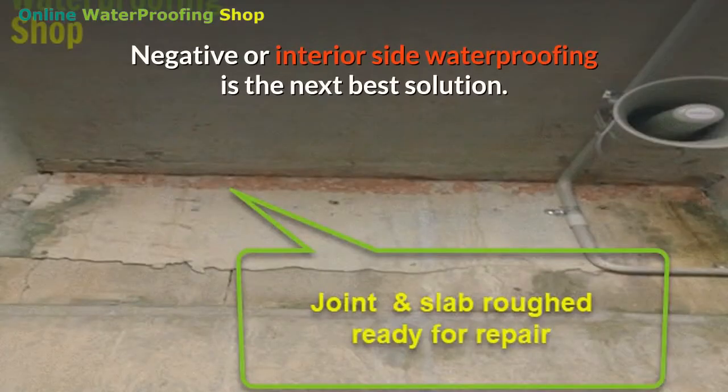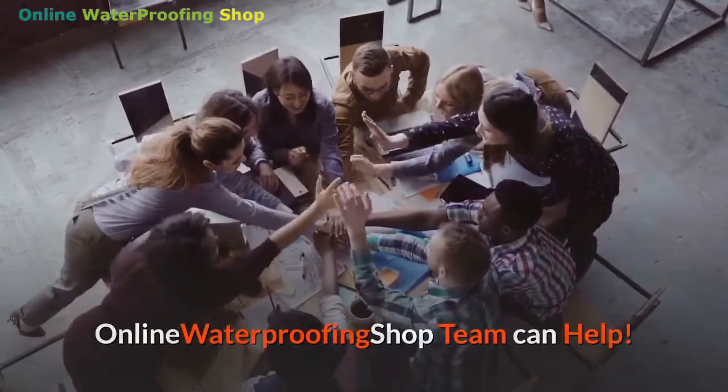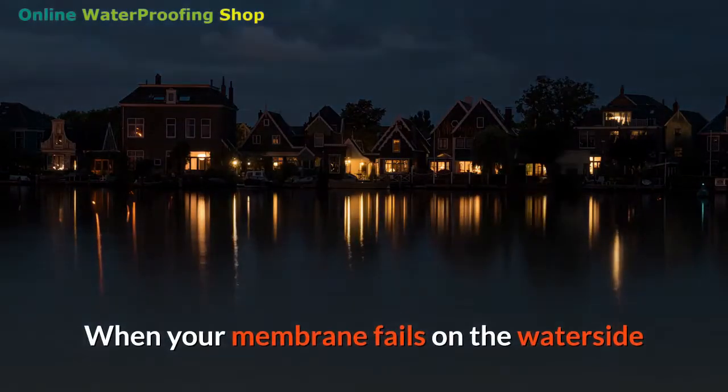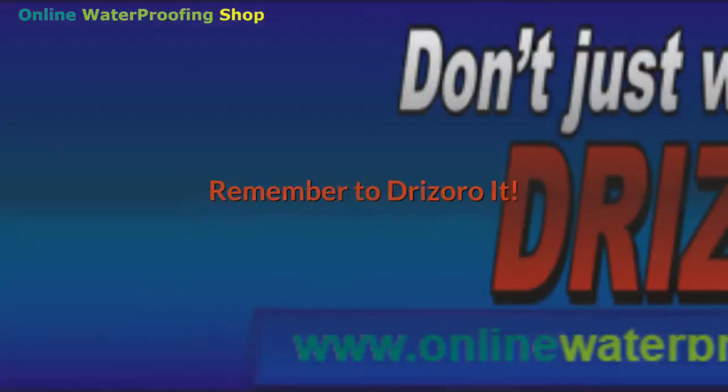However, just drilling and pumping to relieve hydrostatic pressure only creates more problems. Negative or interior-side waterproofing is the next best solution, and the online waterproofing shop team can help. When your membrane fails on the water side and it isn't possible to relieve hydrostatic pressure, remember to Drizoro it.